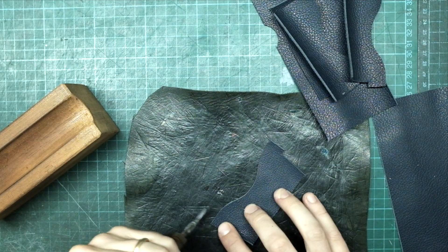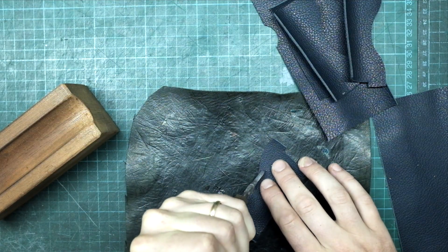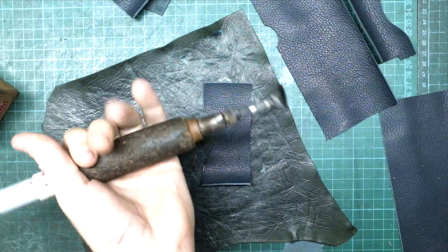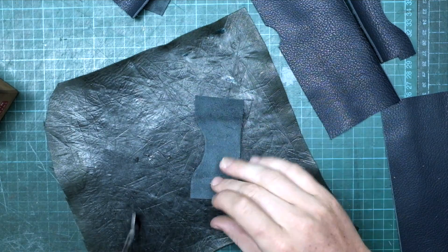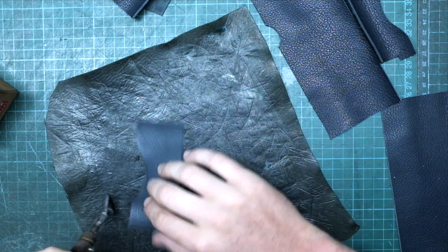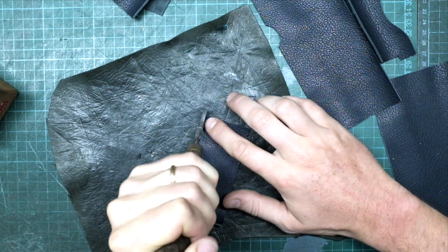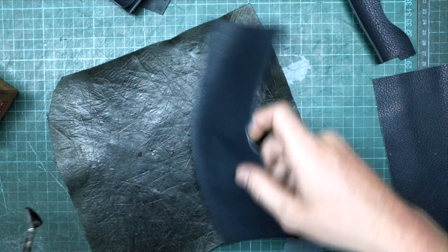So, how to use the iron? First, you should set the temperature correctly. The leather should not burn or change color. It should just be warm enough to leave a permanent mark. You need to firmly hold the handle and push quite hard when creasing.